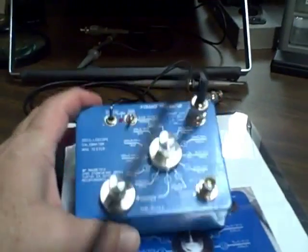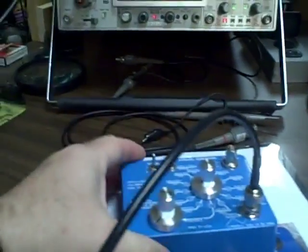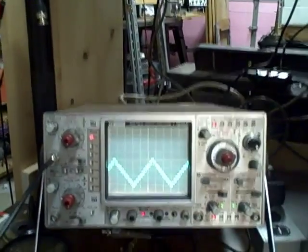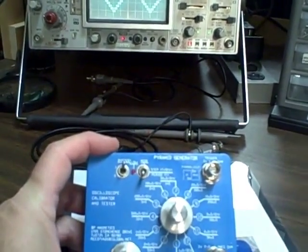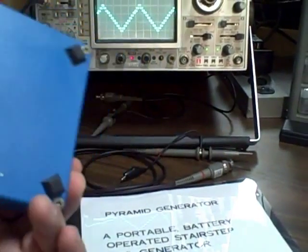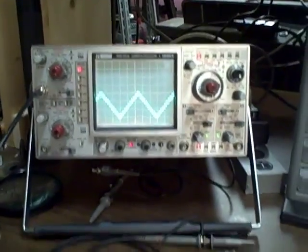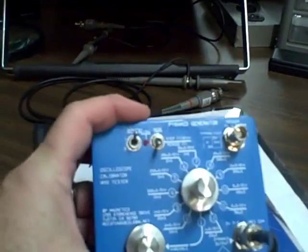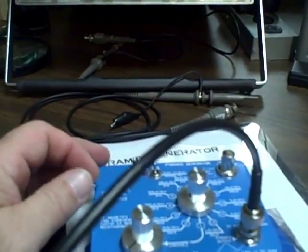It's a pretty sophisticated little unit that gives you a lot of functionality for calibrating your scope and testing it. It checks frequency, it checks voltage, it checks linearity. And it's a very small portable thing — you could take this with you to a hamfest. If somebody tries to sell you a scope and you'd like to see if it's working, you could put this on it and check it out right there. That in itself might be an enticement for a number of people.